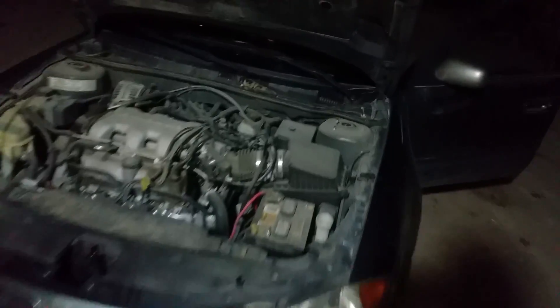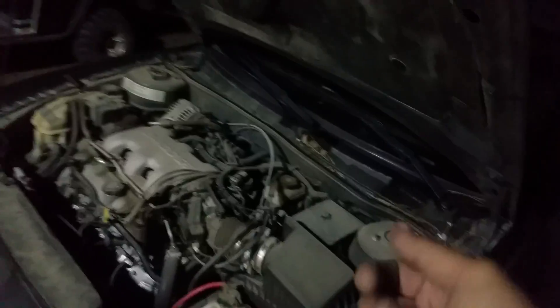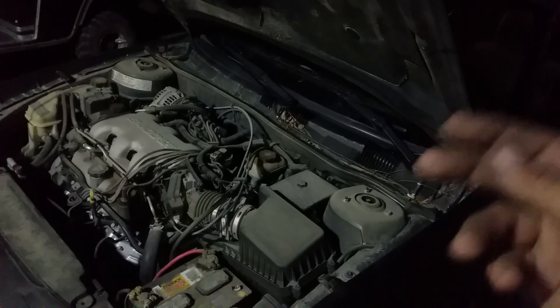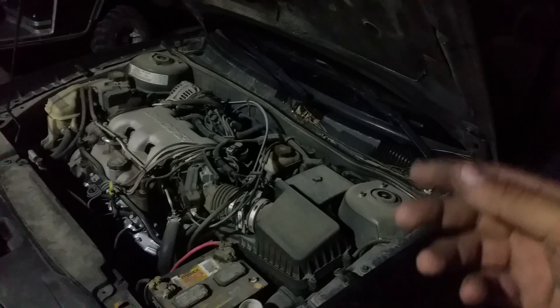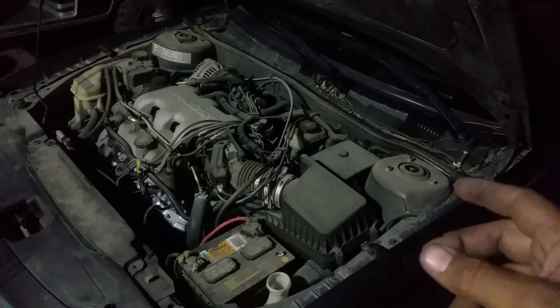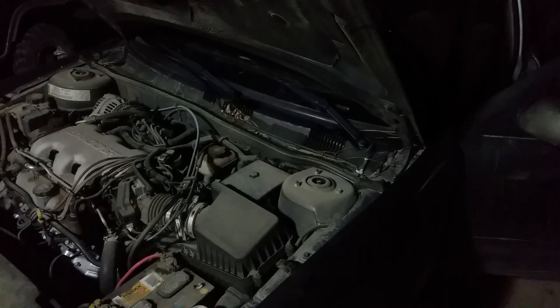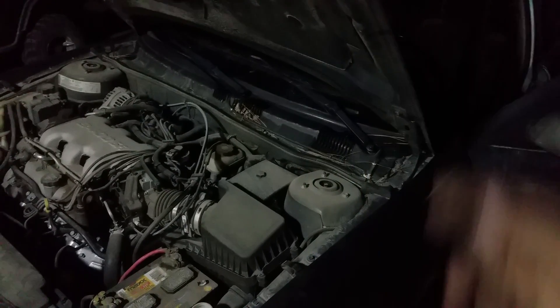But if it doesn't start and that security light is on, you can also turn the key on and leave it on until your ignition light comes on. If the ignition light comes on, it will start. But if you don't have the 30 minutes to wait, just pull a cable off, wait about 15 seconds, and put it back on. That will also reset the ECM.